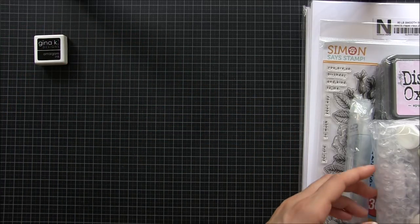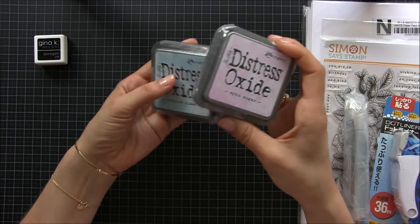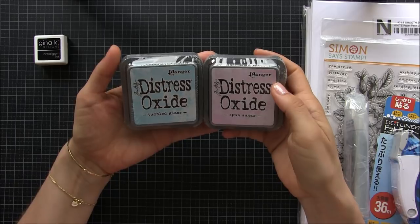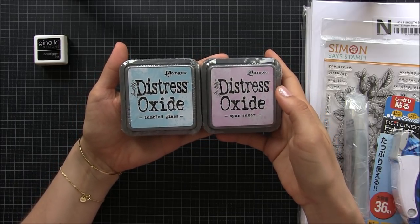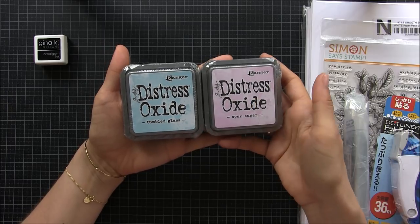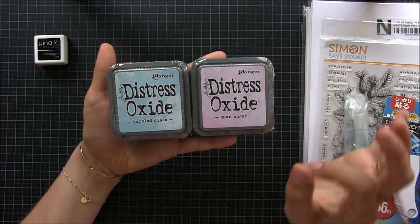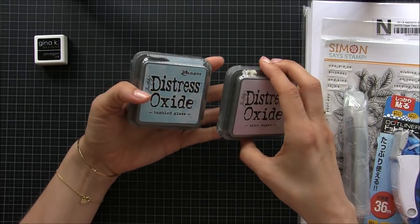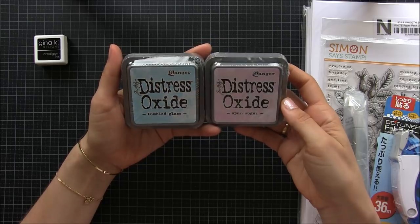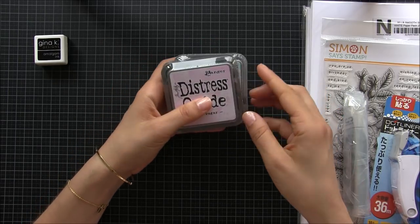Then new Distress Oxides — I don't normally buy all the Distress Oxides that come out, I normally buy the ones I know I'm going to use more. Definitely the Tumble Glass and Spoon Sugar are my favorites from this release and I really use them a lot.